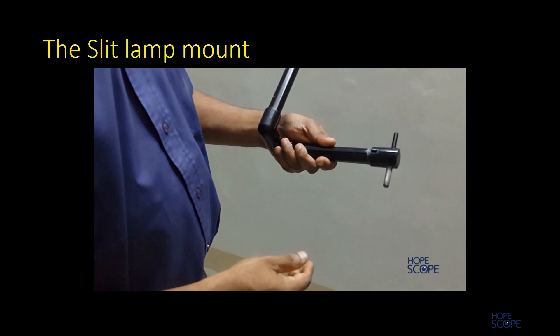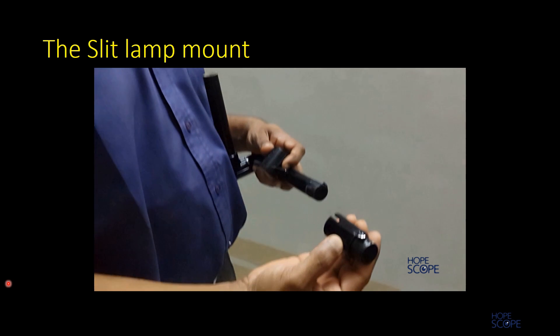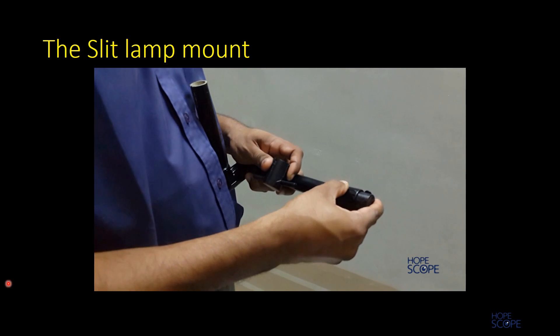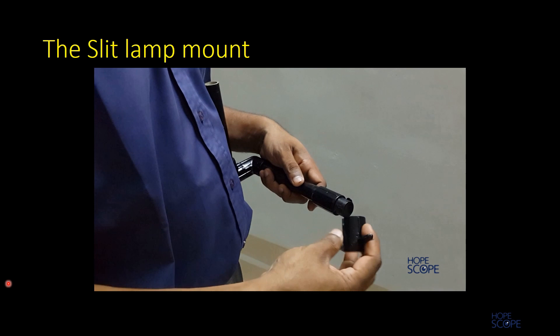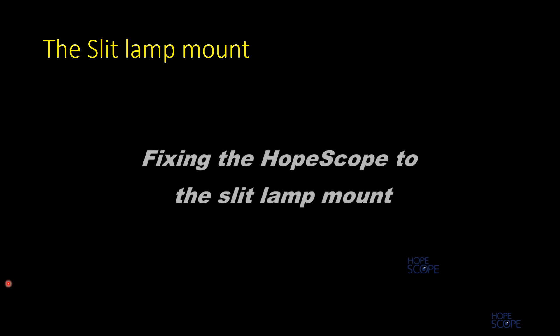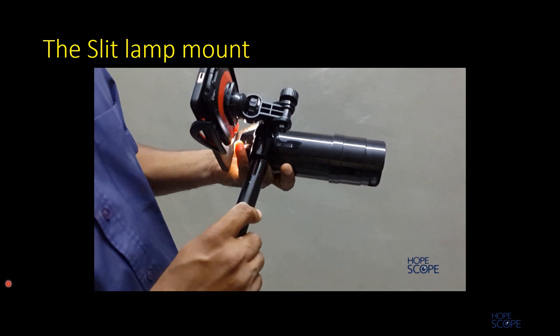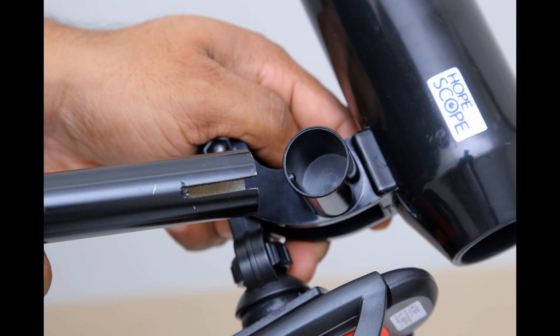Setting the slit lamp mount is easy. The first step is to place the pin assembly onto the mount. In case you are using an expander for the optical tube, one needs to use the extender for the slit lamp mount to increase the length and compensate for the increased length of the optical tube, and then place the pin assembly. The slit lamp mount is then fixed to the HopeScope, with grooves guiding the correct alignment.